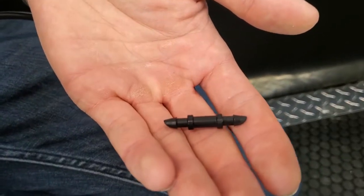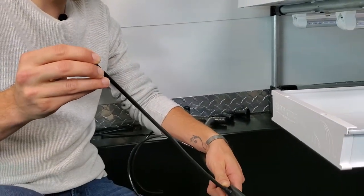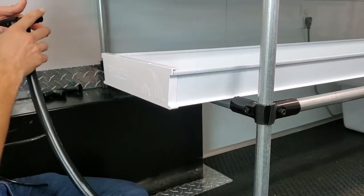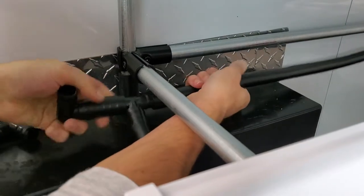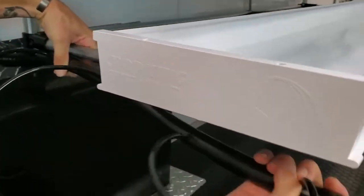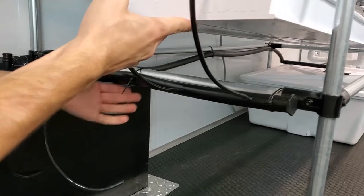For the feeder lines themselves, I'm using quarter-inch barbed connectors going into quarter-inch lines that are pre-measured at about 12 inches, feeding directly into the channel. To connect, take the T-connector, push it into the main line until fully seated, then zip-tie it against the frame so it won't move, and zip-tie the line underneath.